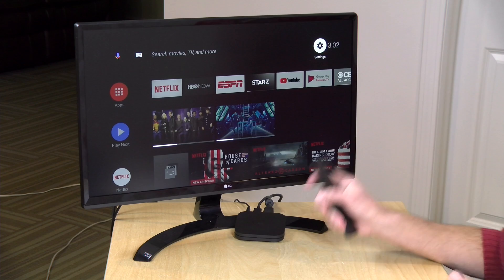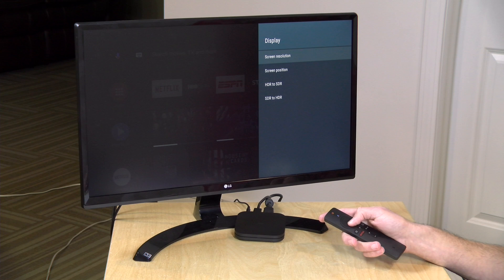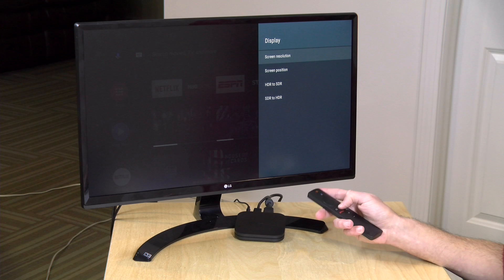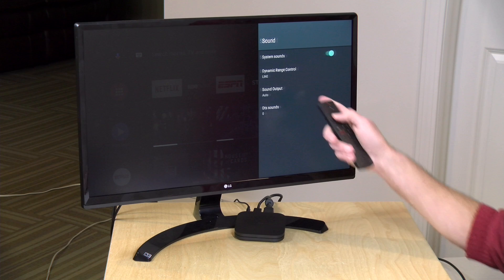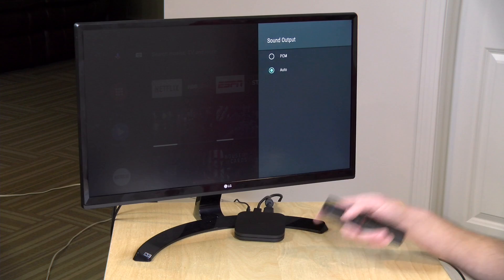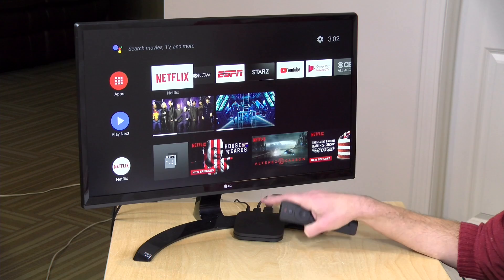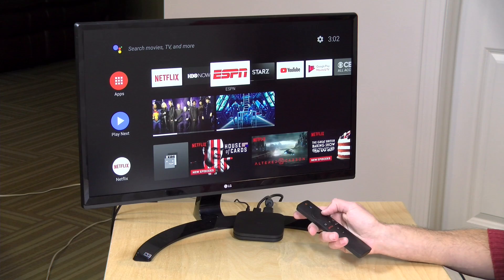Another issue I had when I first set it up was that I had to manually configure my display and audio settings. The box didn't properly detect my television resolution — it started off at 720p and I had to jump into the video settings to find the right 4K mode. The audio was also not set to digital audio by default; it was configured at PCM, so I had to manually switch it to auto to get apps working with Dolby Digital audio. So you might find yourself digging around in those menus, but once you get everything set up it should work okay.